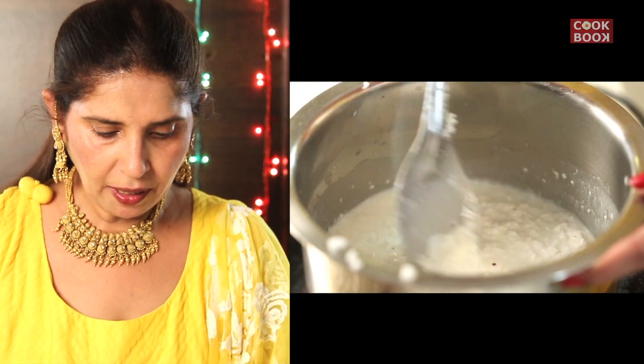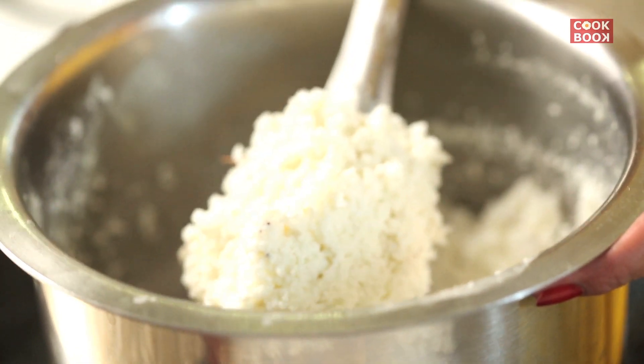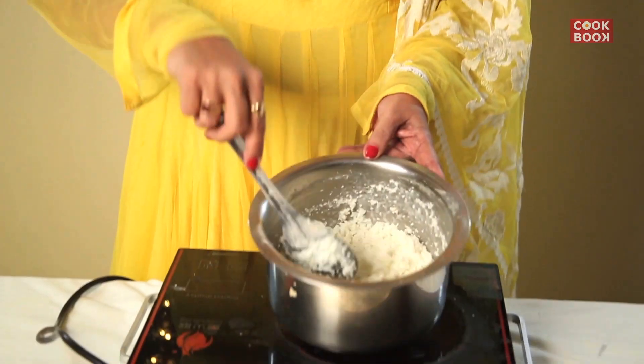The coconut and the milk will take at least 20-25 minutes to cook. It should become like one lump. The mixture is totally dry and you can't see the milk anymore. It has to be this dry, totally dry.